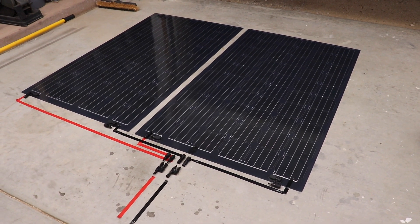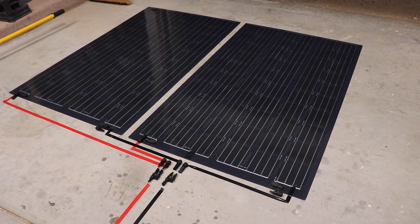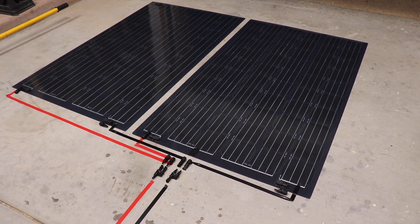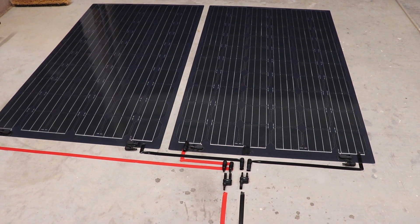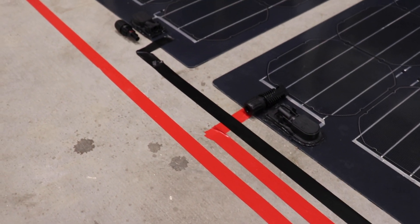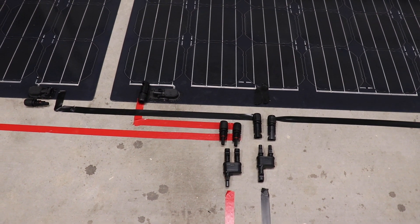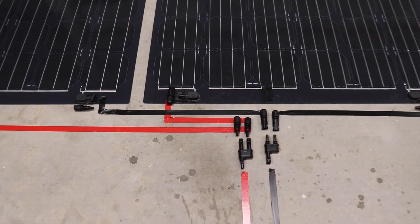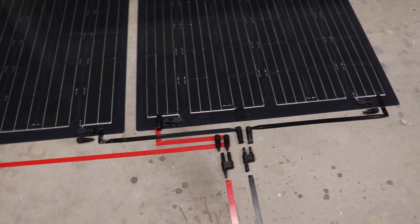Before installing the panels on top of the trailer, I figured it'd be easier to lay everything out on the garage floor to get my wiring diagram figured out and make all the connections down here so I'm not doing it up on the trailer. I have the panels positioned in roughly the orientation they'll be on the roof, with tape on the ground representing my positive and negative leads, and my MC4 connectors laid out. I'll grab some wire, make those connections, and mimic this layout — just a little tighter so it can fit in conduit later.